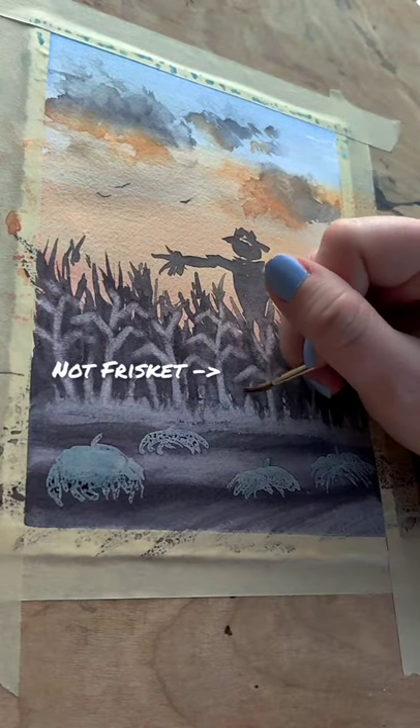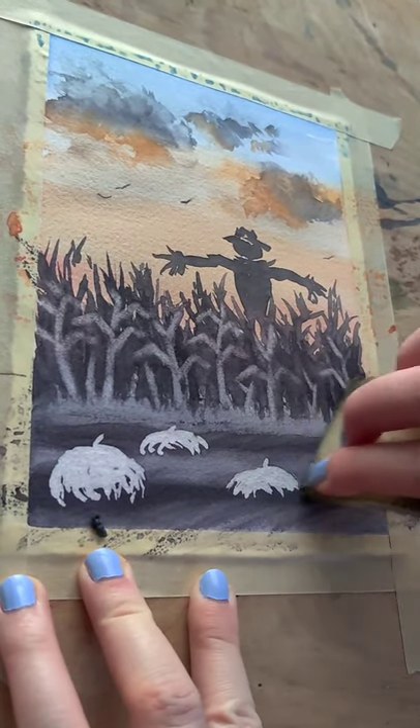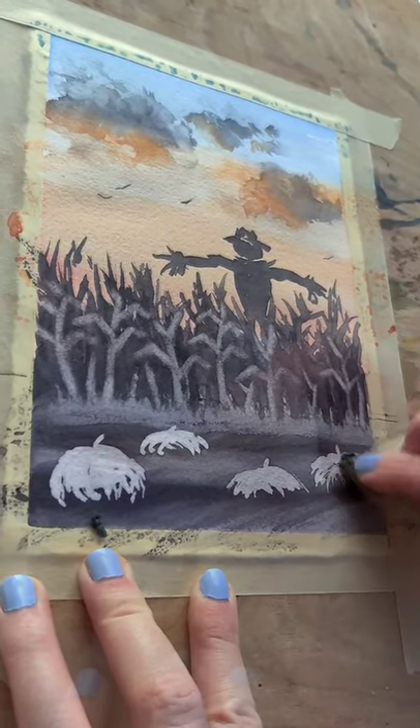See the difference between lifting pigment and blotting it away? Now I can remove all the frisket to add in some reds and oranges to my pumpkins.